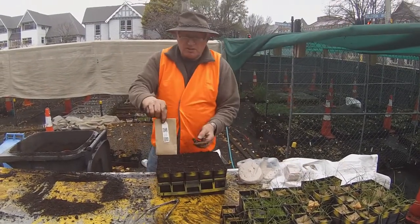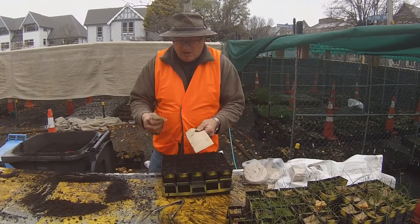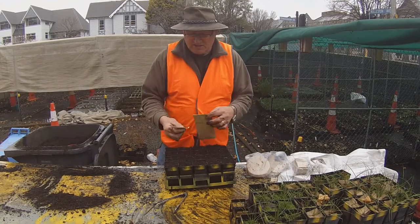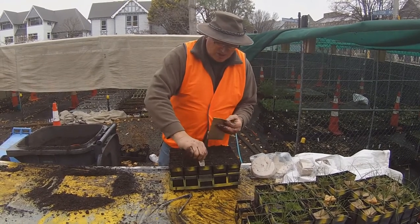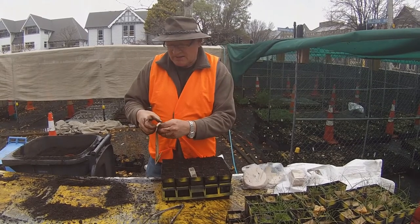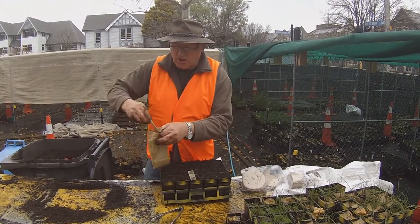You'll get a packet of seed and the seed will have a label on it. There are enough seeds in this one packet for 100 pots — so five of these trays. I'll put this one label in this pot here, and inside there's enough seed for five lots of these pots, so there are four extra labels as well.